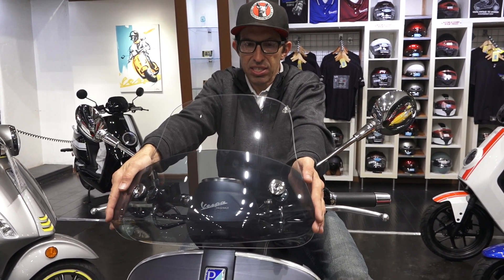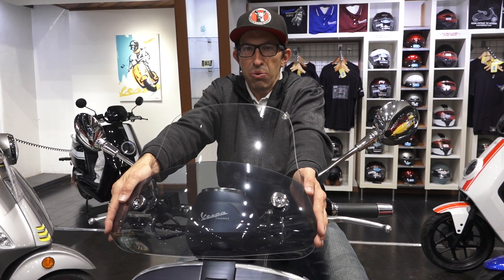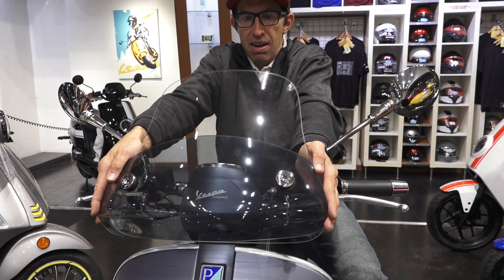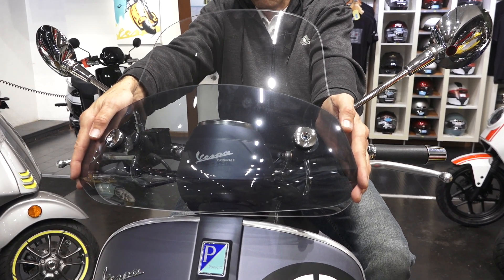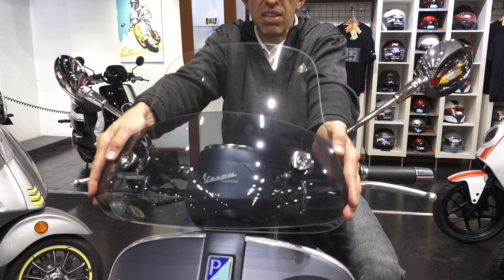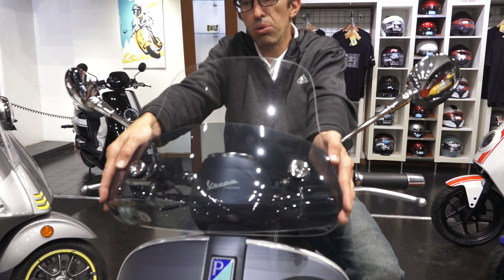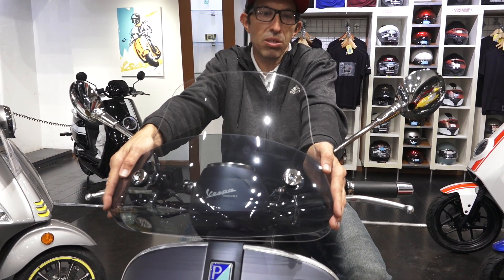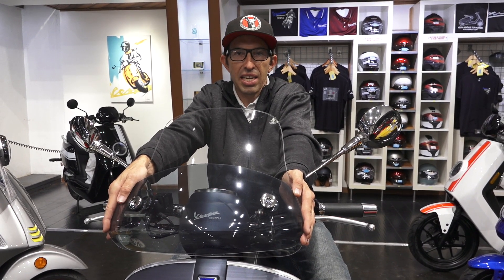In front of me I have the stock fly screen, and it doesn't do much to kick any wind off you. This 15-inch windshield is available at ScooterWest.com. The part number is GTV18 — just search ScooterWest.com. You can find this affordable, high-quality replacement windscreen for your GTV. It's super simple to install — let me go over the one tool you need.